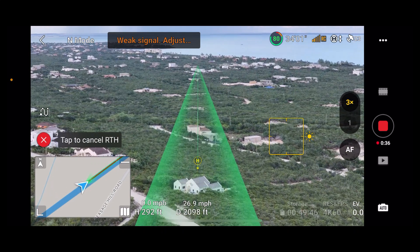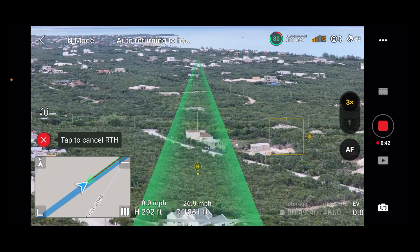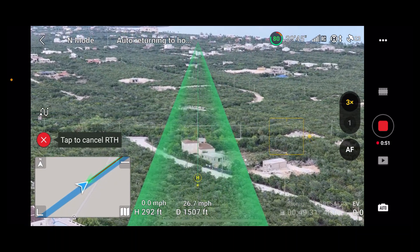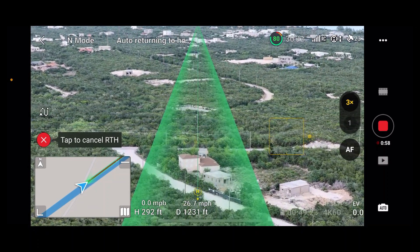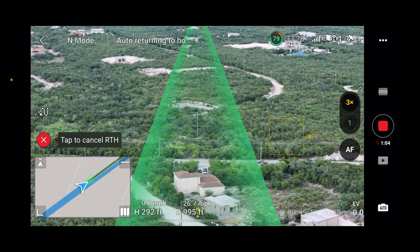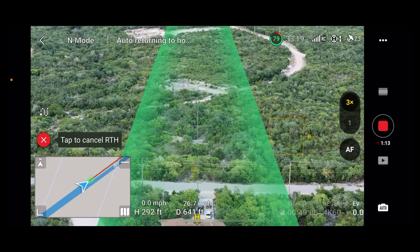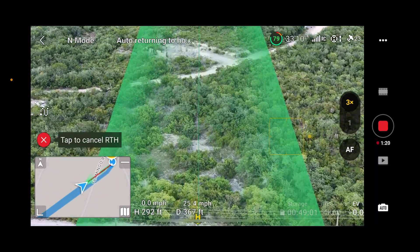My screen has just gone dim for a minute — I'm using my iPhone with the RC-N2 controller. I don't have the one with the built-in screen. This was really a rush order; if I had waited for the package with the built-in screen, my order would have arrived late and I wouldn't have been able to pick it up. The drone is coming back — I can see it now in the distance, just over 400 feet out.